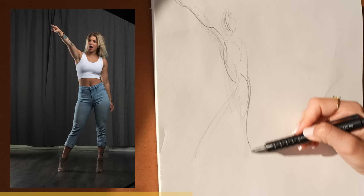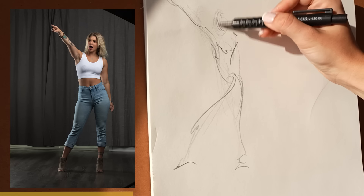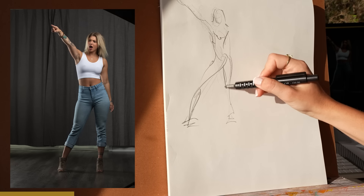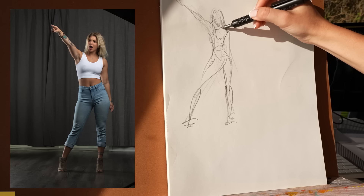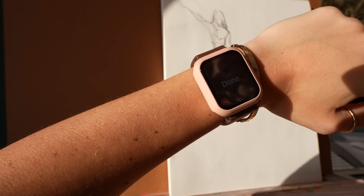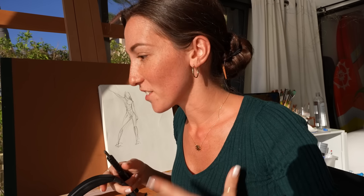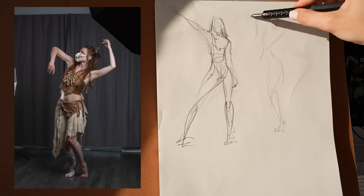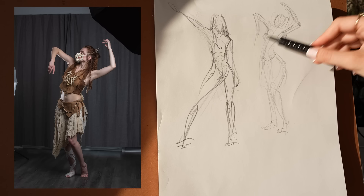I love practicing through repetition and gestures are a great way to remind yourself to loosen up, really study the action and form. You may feel a little pressure at first with such a time constraint, but that's really all an illusion — just have fun with it and enjoy it. I want to show you that messy sketches are okay and it's all part of the learning process. The first few you do are supposed to feel weird and awkward. The goal is to just keep that hand moving. You're capturing the main gesture, the main line of action, and they're not supposed to look perfect.